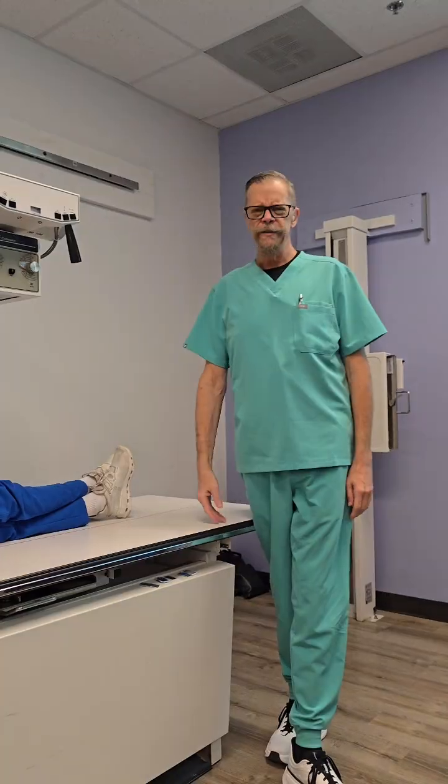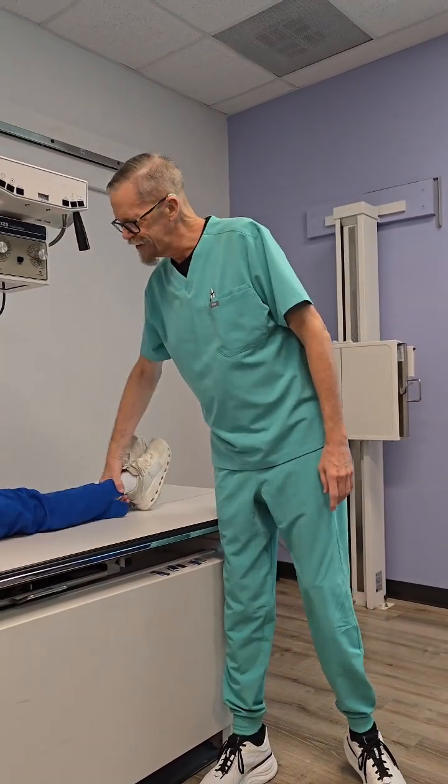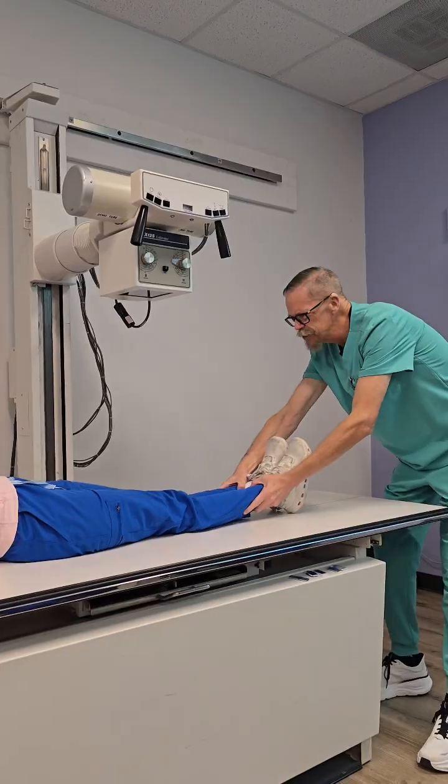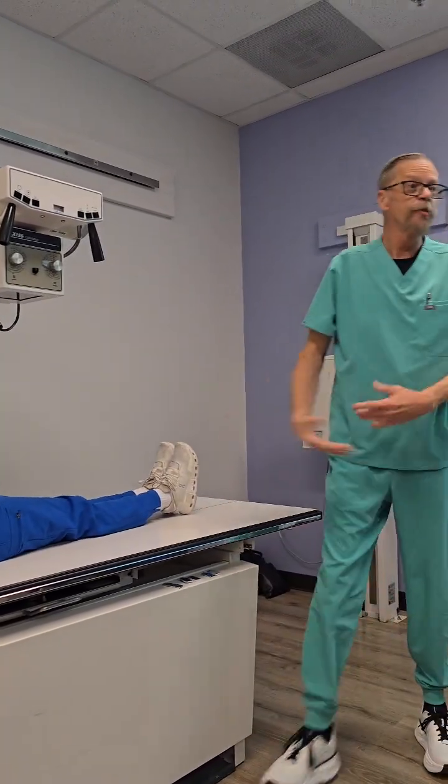Especially when you're doing something lower extremities, you're like, what's your leg was all hurting? Apparently not now. So yeah, we want to uncross their legs. Get them straight on the table. If your patient's really small, you can just literally move them all around however you want.